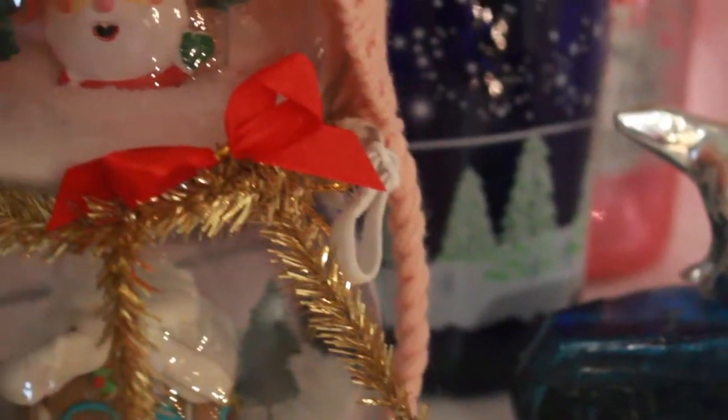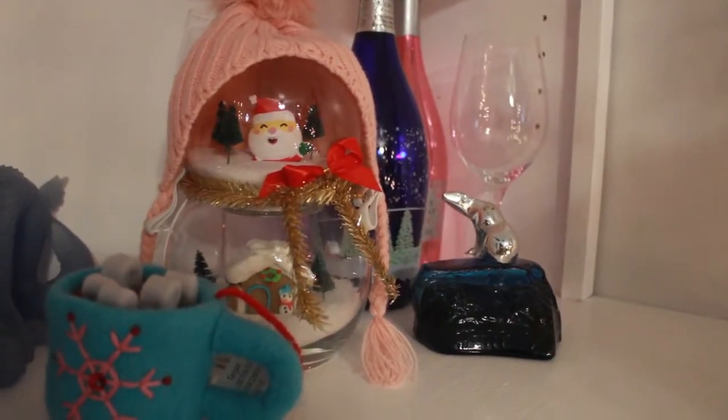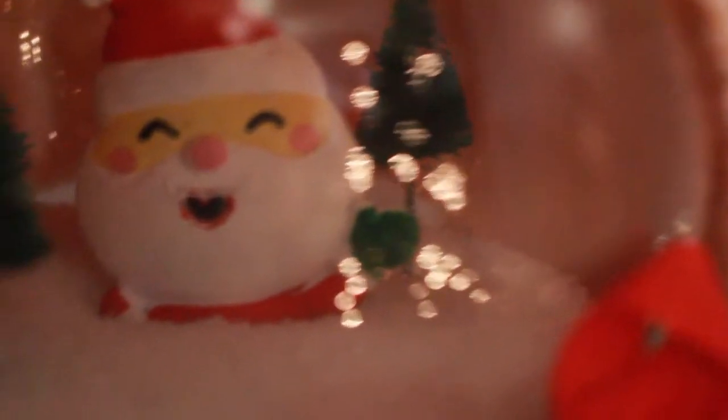And there you go — that's how you make a little snow globe snowman! I will say, it might not be a bad idea, especially if you use plastic things instead of a gingerbread cookie, to go ahead and glue the head on. But because I'm pretty sure I'll eventually have to throw the gingerbread away, I'm not going to glue it so I can just remove that part when needed.